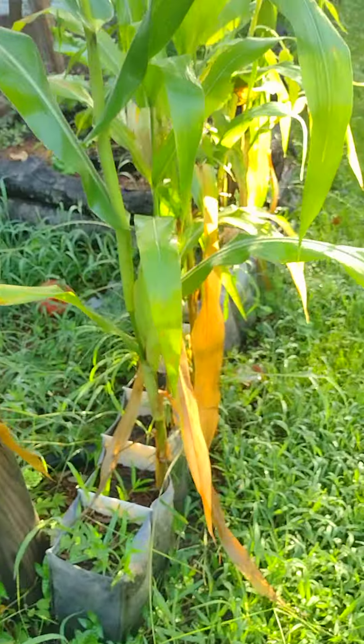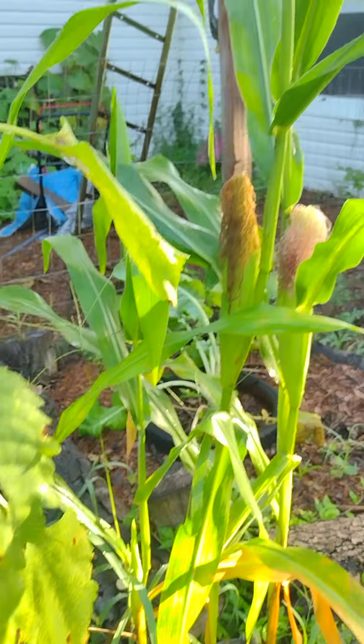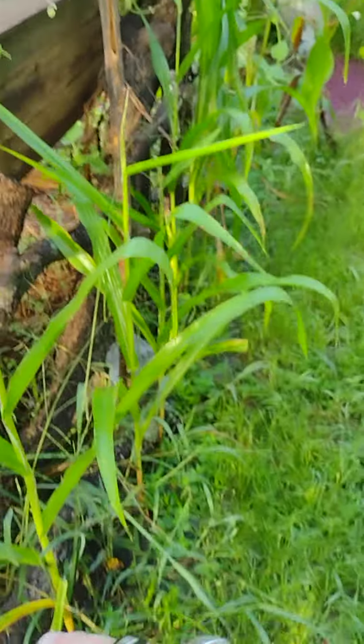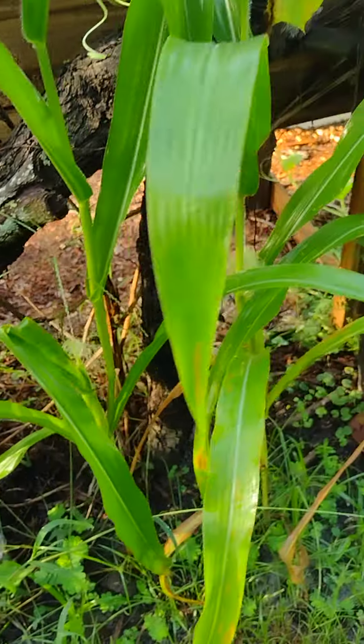Good morning everybody, this is Joshua — Joshua and Tony's Homestead Gardening. I'm making this video to show you my corn that I put into a recycled shoe rack that I turned into a grow bag. As you can see, every single stalk took and everyone has corn on them. I planted sweet corn down the front of my trellis here.